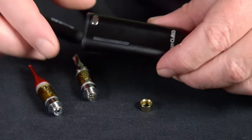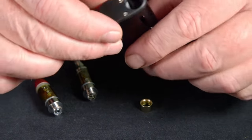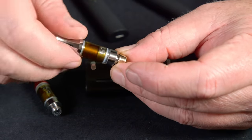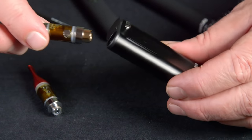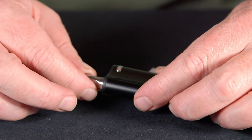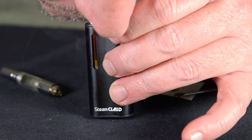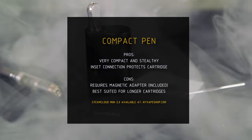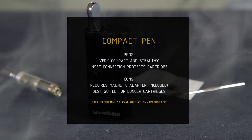This brings us to the compact style pen — this is actually the Steam Cloud Mini 2.0. The cartridge actually goes down beside the battery in a side-by-side configuration. They're USB charging usually, and you can see there's a little cutout where the cartridge goes down into it. They usually require some sort of magnetic adapter to help you connect the cartridge so it sticks into the device. They work better with cartridges that are a little bit longer, unless there's an adapter to extend it. I really like these because they're very pocket friendly. The pros are that they're compact and stealthy, and that inset connection protects your cartridge because it's hidden down in the device. Cons are it does require a magnetic adapter — they're usually included but small and easy to lose — and it's best suited for longer cartridges as small ones might get lost down inside.